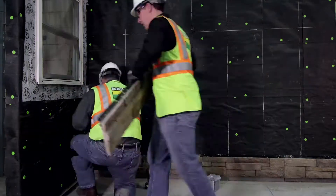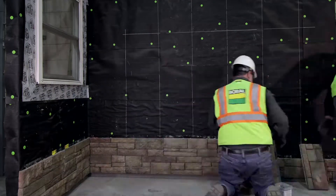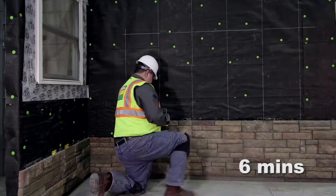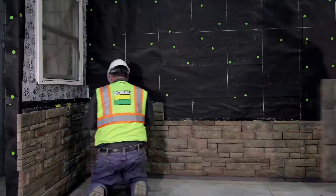Boral Versetta Stone goes up fast like traditional siding and doesn't require mortar or grout like stone. Using only a drill and fasteners, you can achieve the look of natural stone quickly, easily, and without the mess.